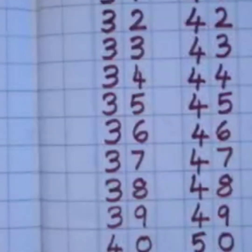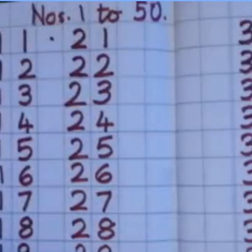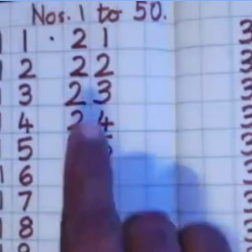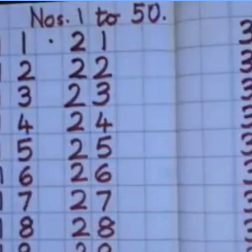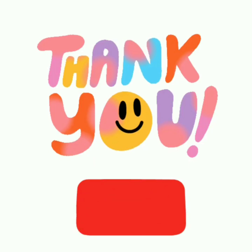You were really very good, children. For homework, I want you to write one page of numbers 1 to 50 in the same order. Hope you've enjoyed. Thank you for watching. If you like my video, please subscribe to my channel for some more new videos. Bye, stay safe.